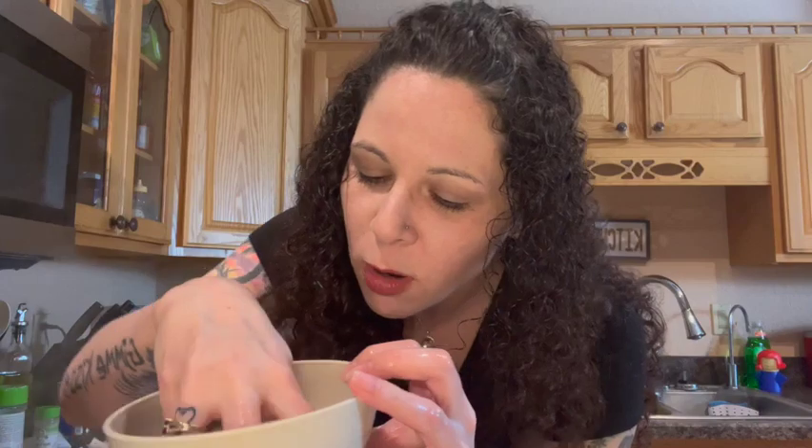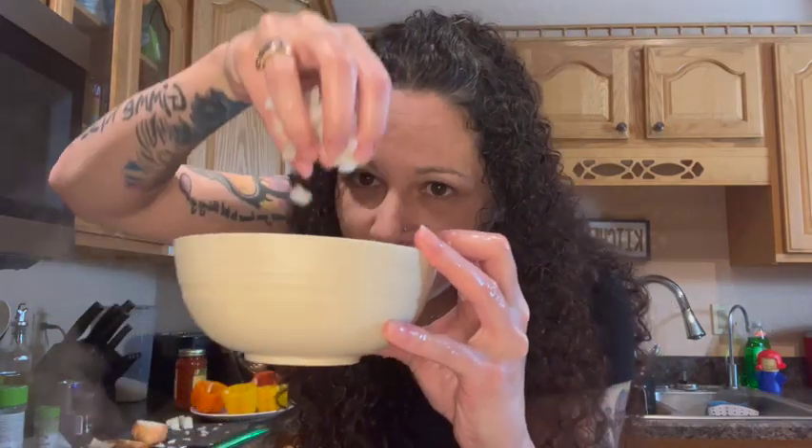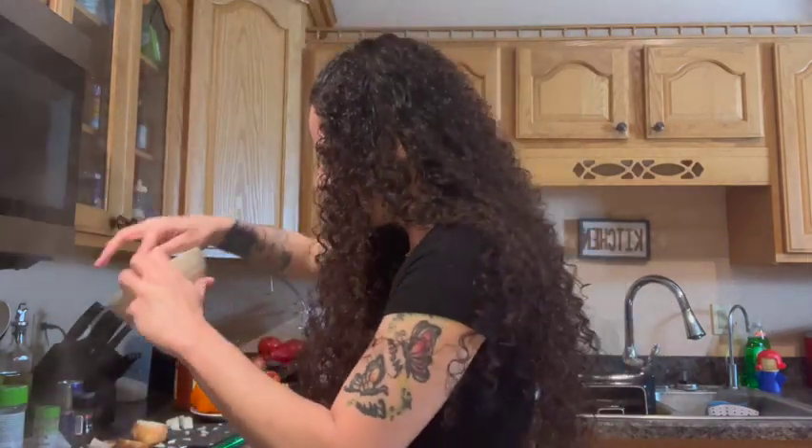Make sure you cut the onion into small little cubes. Got your onions cut nice and small, not too big. And I'm going to add this into the meat while it's cooking.